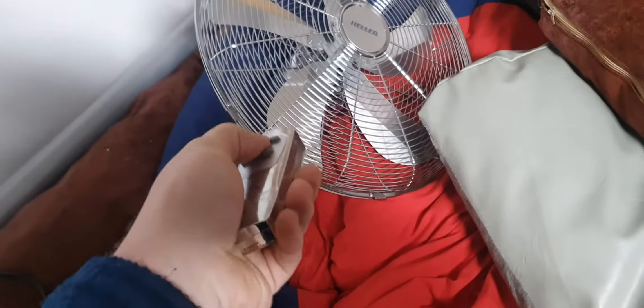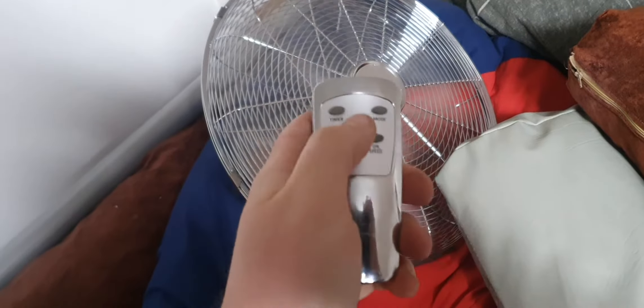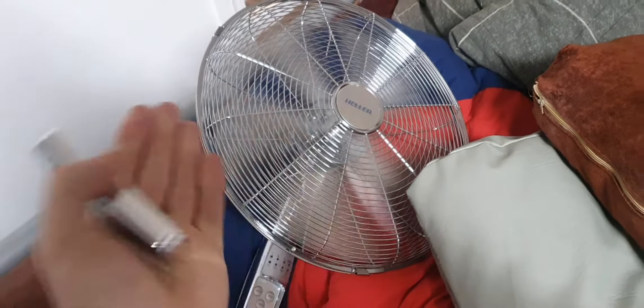I got this wall fan — it's a pretty sweet wall fan. You got this thing here, you pull it off and it's like a controller, and you can turn the thing on. You can change all the speeds and stuff, turn it off, make it move — it rotates on the wall.